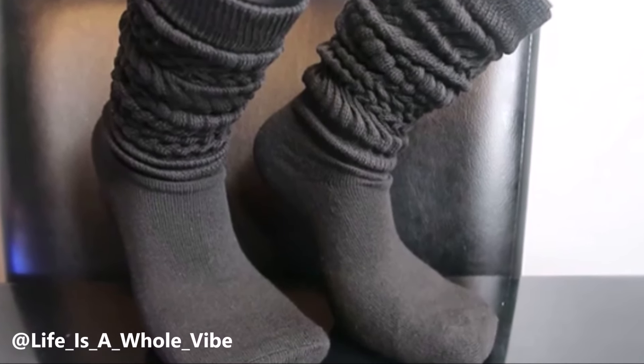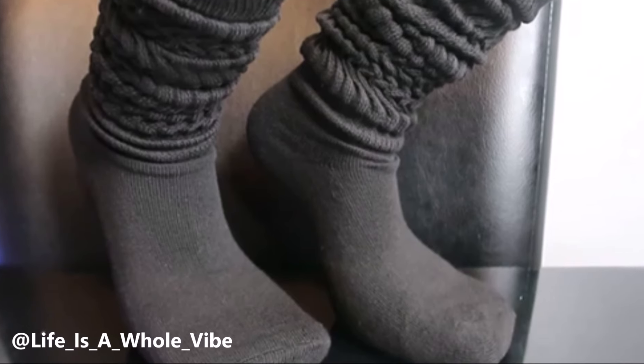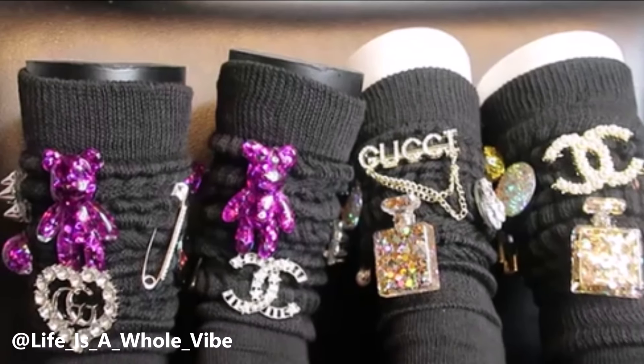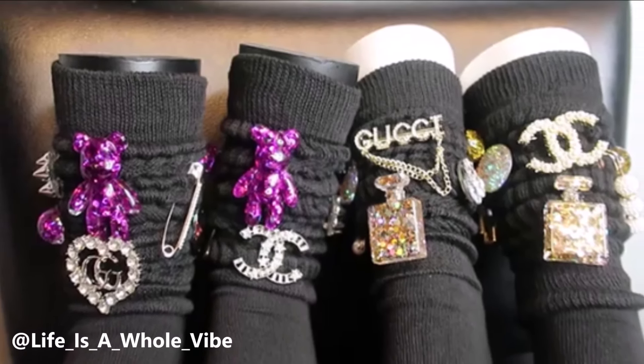Watch me transform these black slouch socks into these very pretty, trendy, blingy, customized junk socks. Keep watching this video.